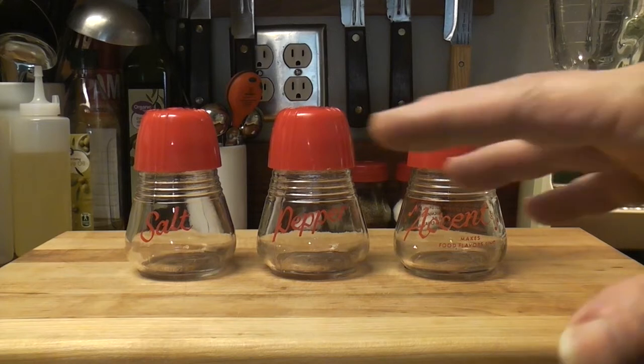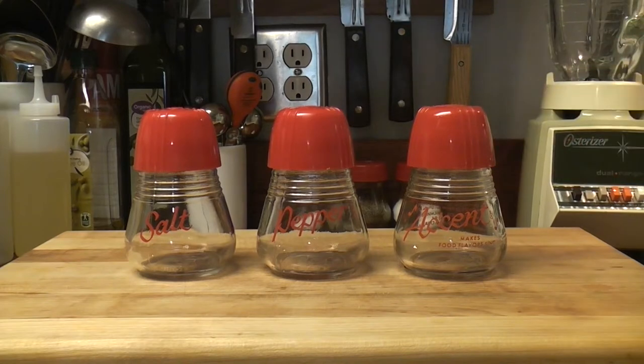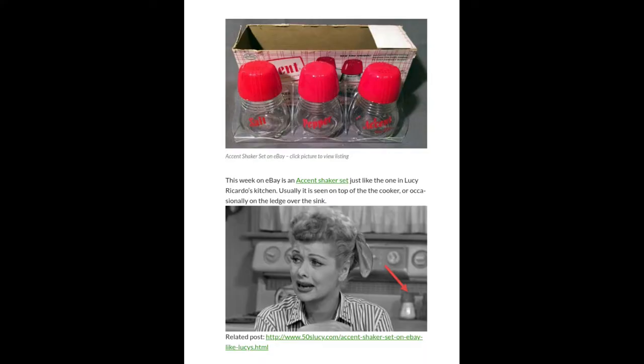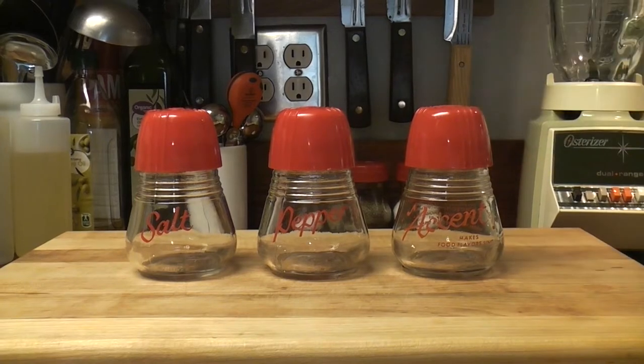But I digress — we have an issue, and that's why we're making this video. This is a public service announcement. If you're collecting these because you think these were on I Love Lucy, you're wrong. You can find these on 50sLucy.com, I think — they look like they were in I Love Lucy.